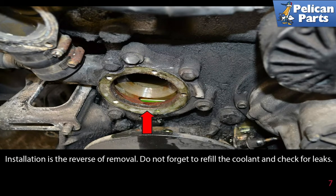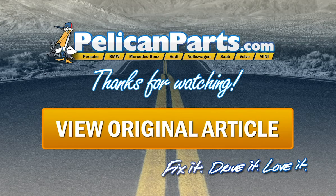Installation is the reverse of removal. Don't forget to refill the coolant and check for leaks. Thanks for watching. Click here to view the original article along with hundreds of other DIY content for your car.